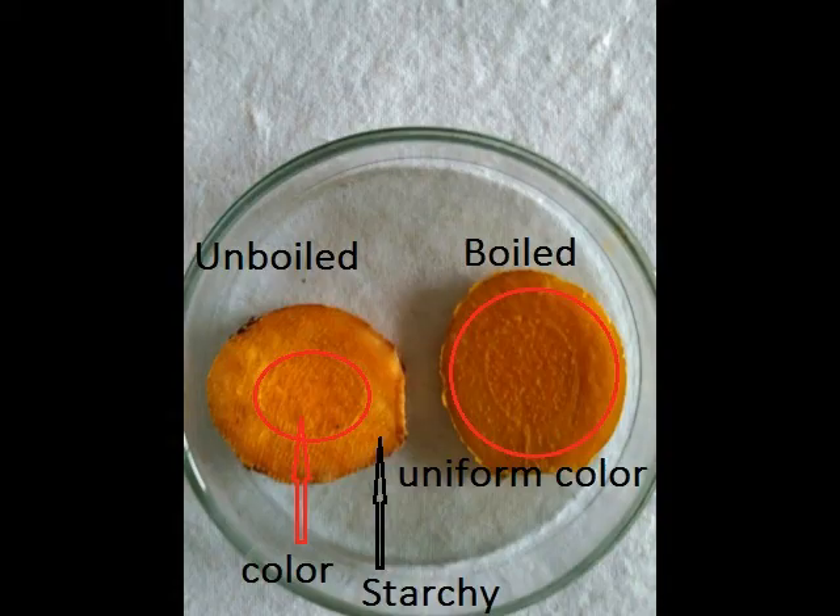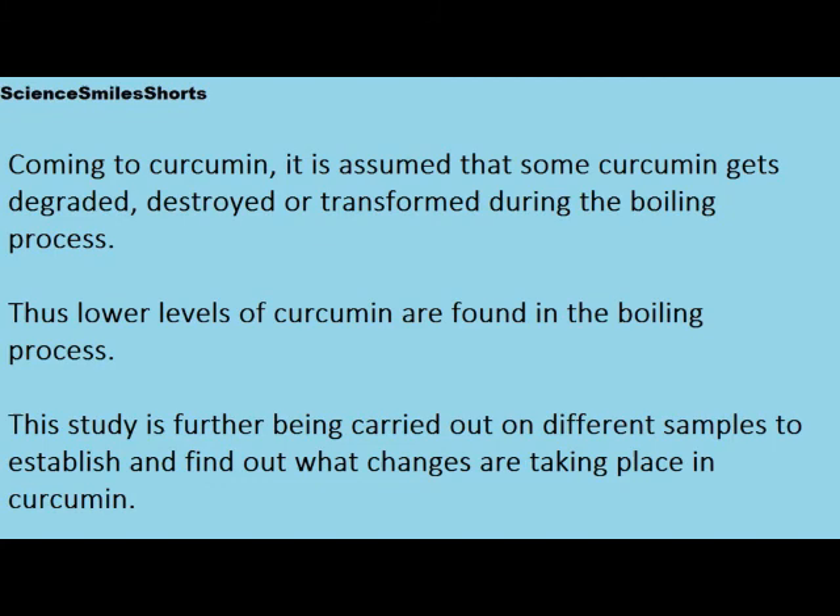Now what could be the reason? In unboiled turmeric, there is less color at the periphery of the starchy material — only the central core carries the color. Therefore the distribution of color is not very uniform on grinding, giving inferior color visually. In boiled material, the color penetrates the starchy surrounding area and every particle gets color, which is why it appears bright. Coming to curcumin, it is assumed that some curcumin gets degraded or destroyed on boiling, and thus shows lesser curcumin content in the traditional process.